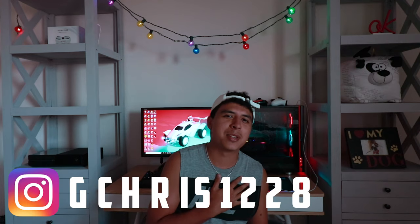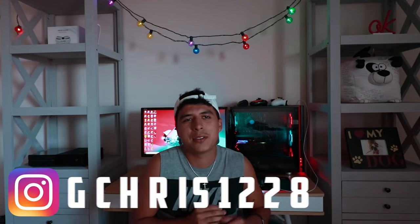What is up G crew, I'm Chris G bringing you guys another video. In today's video we're gonna be doing something a little bit different — instead of me editing photos on Lightroom and showing you guys how I do it, we're gonna be going out and taking photos and showing you guys the process of it. Without further ado, I hope you enjoy it.